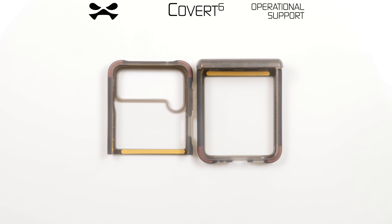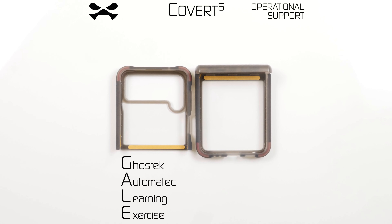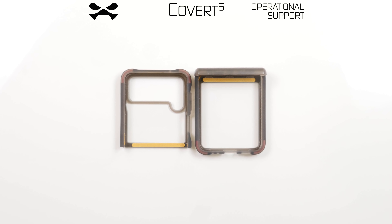Operational support activated. Greetings agent, I am your assistant Gail. You have received your Covert 6 device case by Ghost Tech. Let's begin.